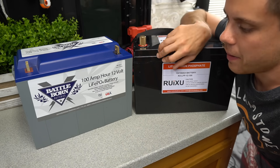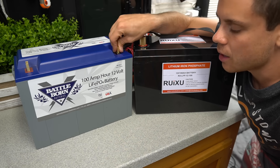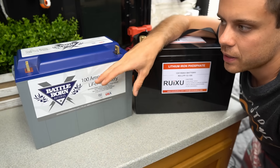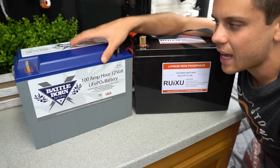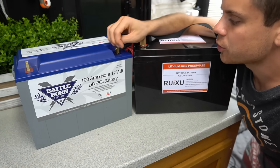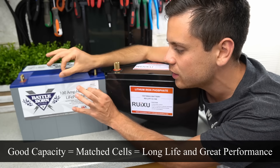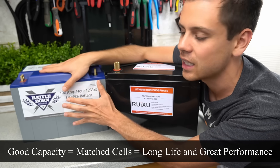These are rated for the same capacity and are the same chemistry, so I'd imagine they'd last the same amount of time. The big difference is also how well they can dissipate heat. If the BMS gets really warm and it's next to the cells, depending on the design, you'll have more degradation. It's hard to tell because nobody's had a Battleborn or a Ruxu for 10 to 20 years — these are very new batteries. The best way to test them is a capacity test, which tells us a lot about how well the cells are matched and BMS design efficiency.